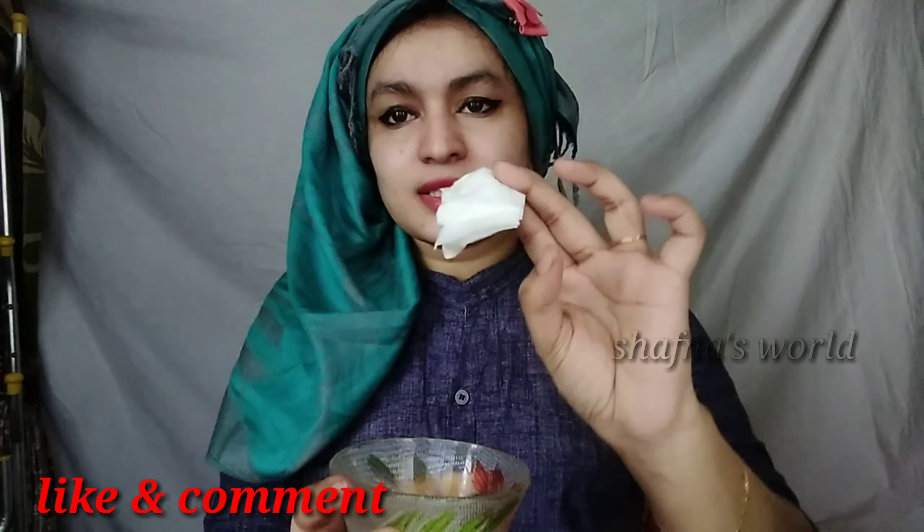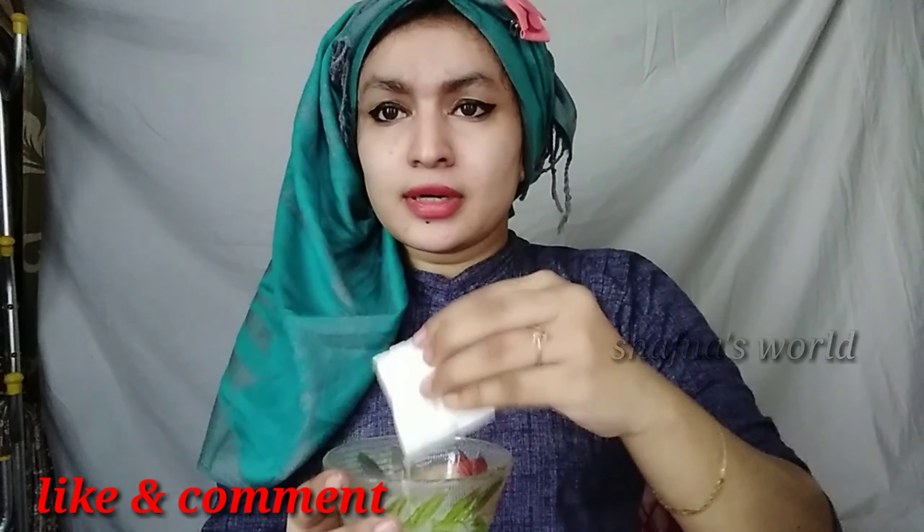I have cotton pads. We use them to clean the face. Actually, I will use tissue instead of a cotton pad to clean it. This is how you clean the face.